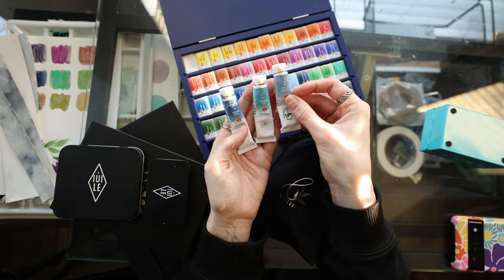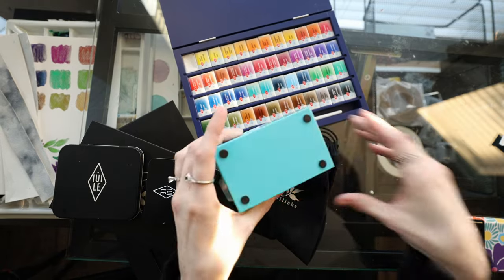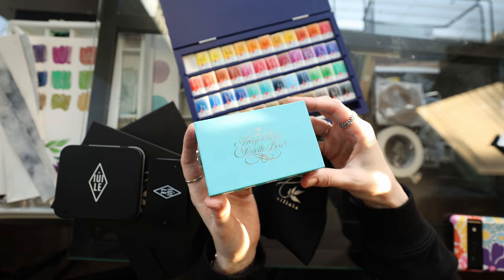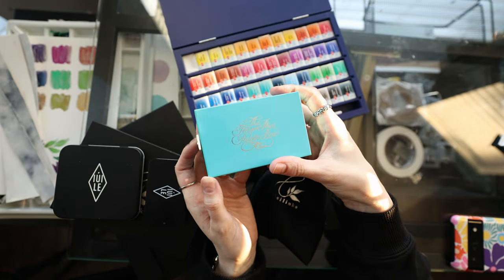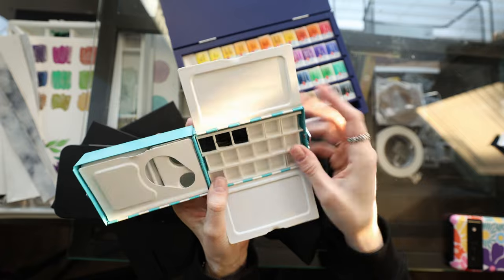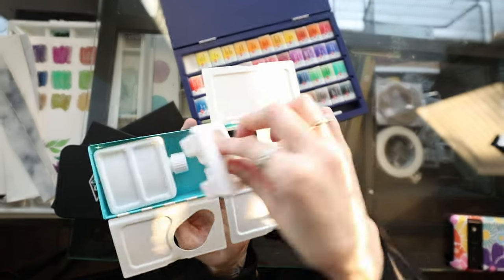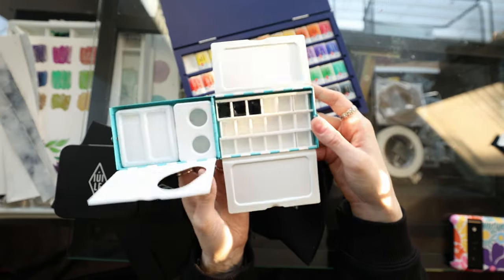I'm excited to try the granulators. This is the travel watercolor box that I was just dying to have, and I poured the White Nights granulators in here so I will obviously be filling this up with more paints. I'm very excited to try this out — I might be doing that in a video as well.